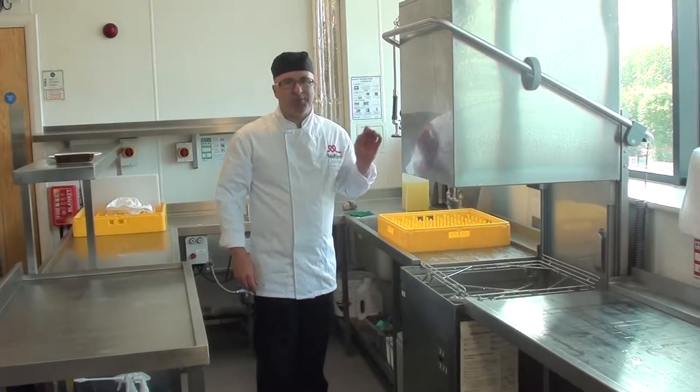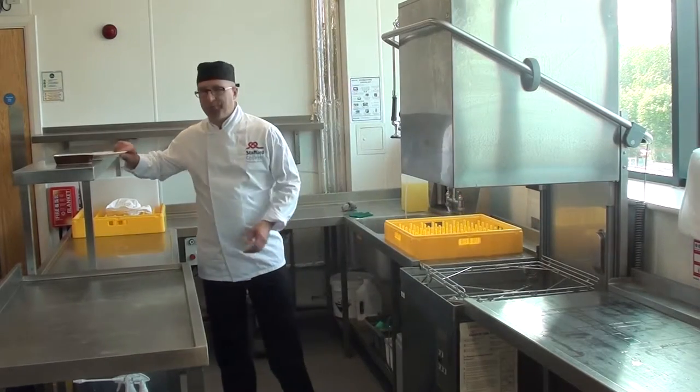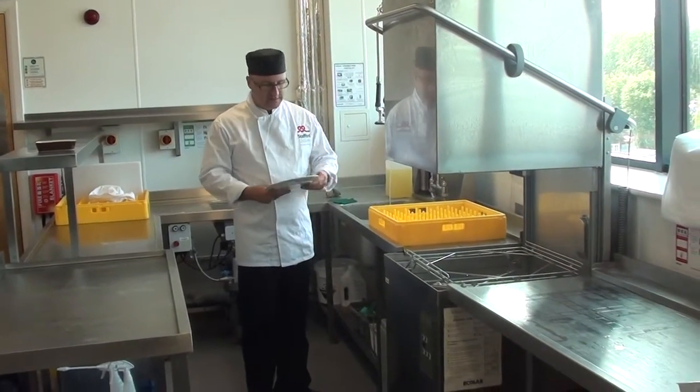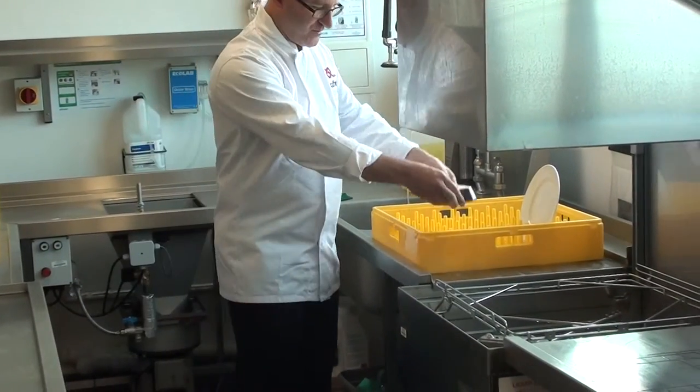This piece of equipment is called the pass through dishwasher. The plates and bowls are put onto these trays. Plates stand up and any bowls go upside down.